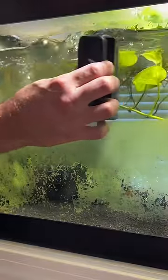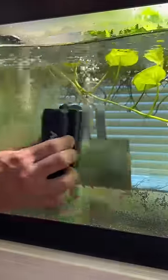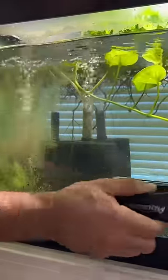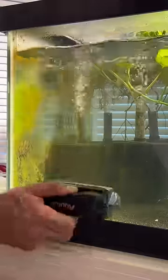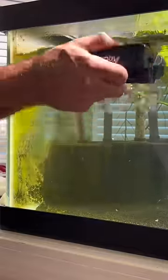This algae scraper is pretty cool. It has magnets in the handle and the scraper that stick to each other through the glass, so you don't really have to get your hand in the water when scraping the algae. You simply move the outside part and it scrapes the algae within the glass.